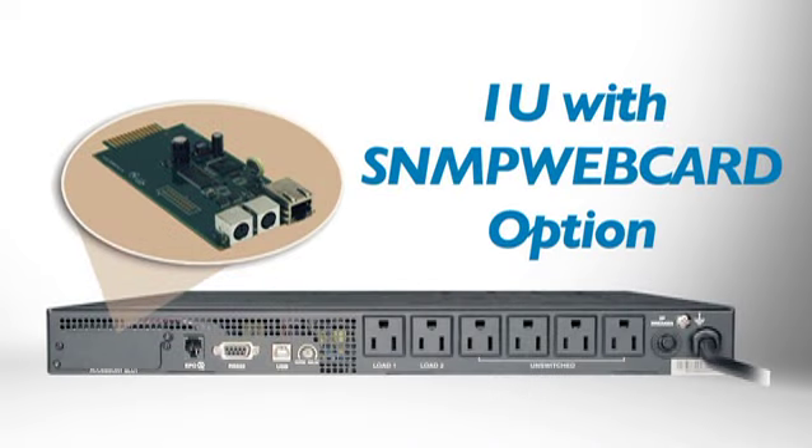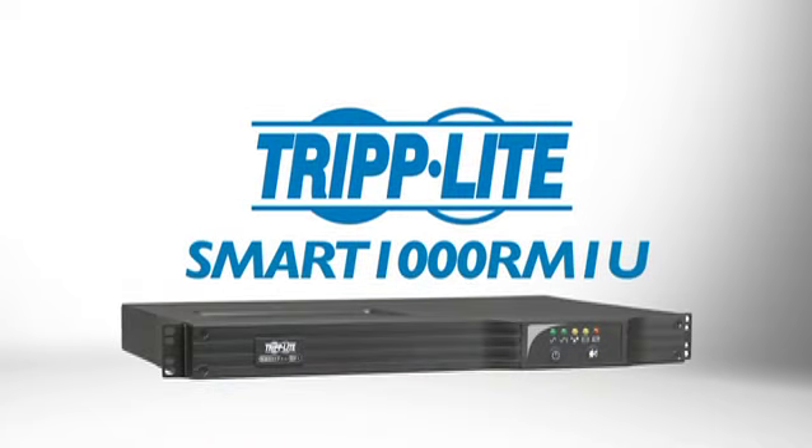The UPS only requires 1U of rack space, and it's easy to service with hot-swappable batteries. It also supports Tripp Lite's optional SNMP webcard to manage power and reboot devices over the network. If you need a cost-effective, network-grade UPS ideal for tight spaces, order Tripp Lite's Smart 1000 RM1U.